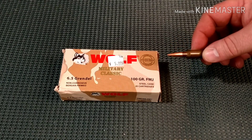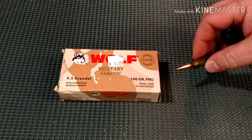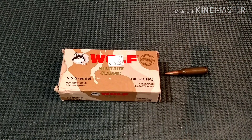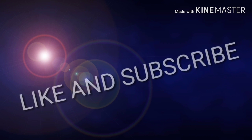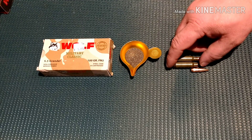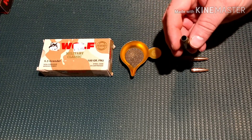Stay tuned for some accuracy testing of the Wolf 100 grain full metal jacket 6.5 Grendel. In another video I'm going to see if you can reuse these steel cases — they are Berdan primed.